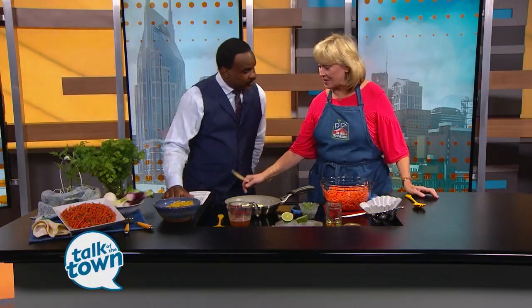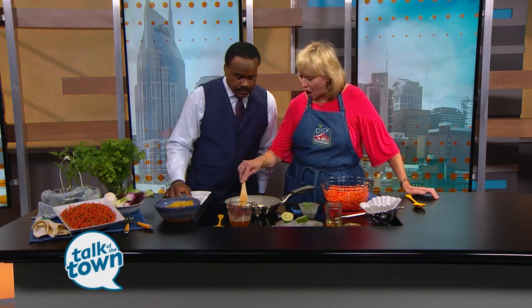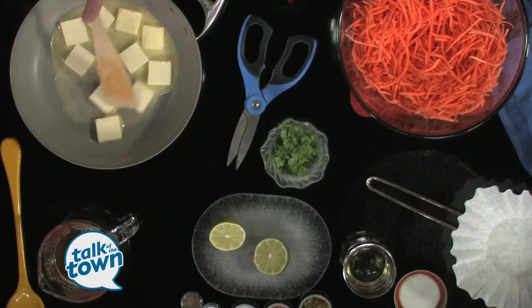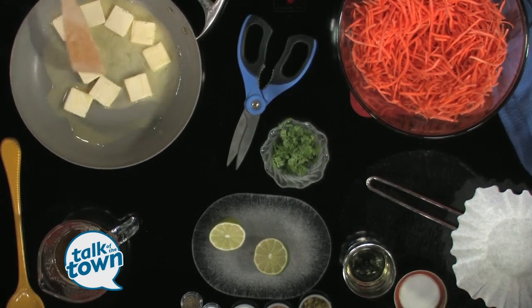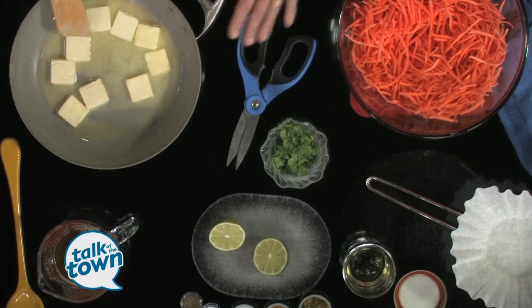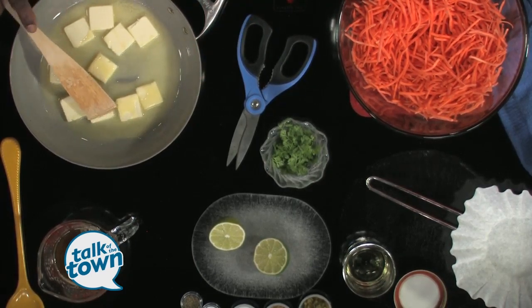So how do we brown butter? Without burning it — medium heat is the key. If you cut the butter up so that it melts a little more evenly, that's always the best. So basically, you just don't leave it unattended.